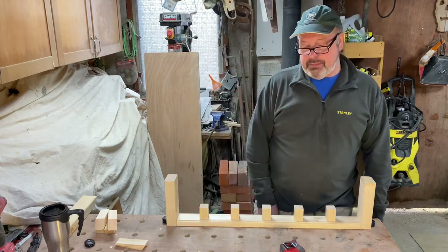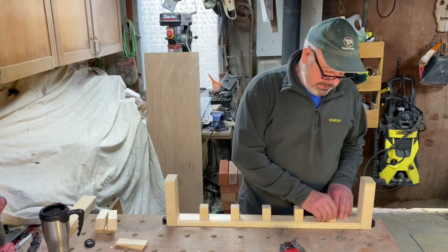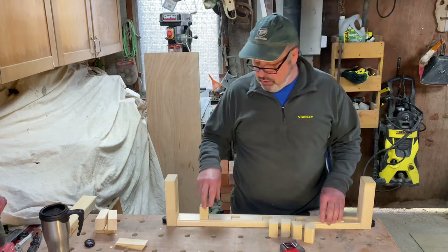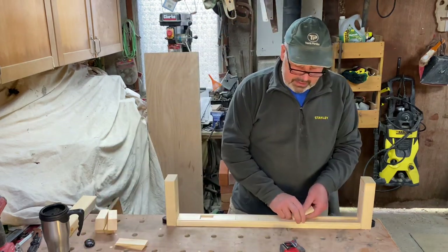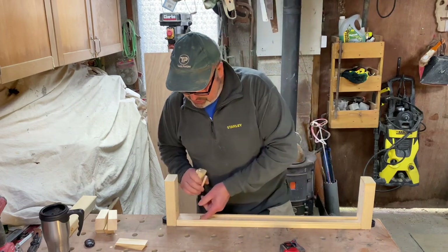No phone apps — just give it a go lads. Incidentally, the same method applies to when you're fixing the spindles up the rake of the stairs, so I'll quickly try and set up another little model to show you what I mean.